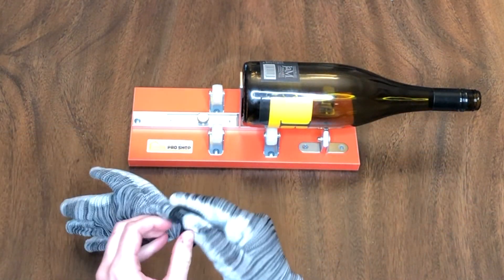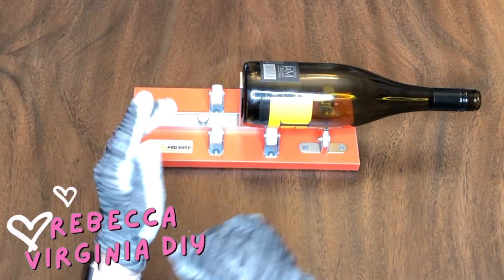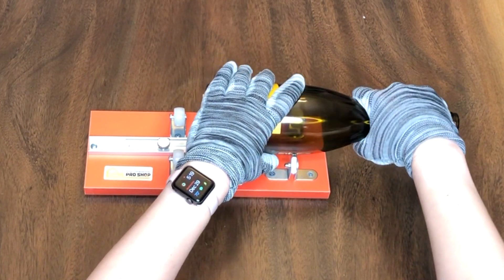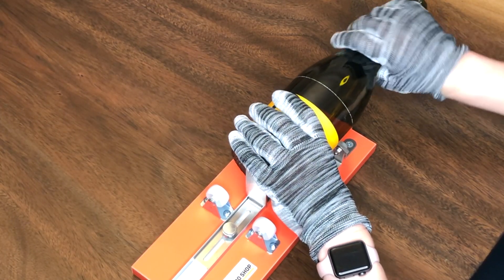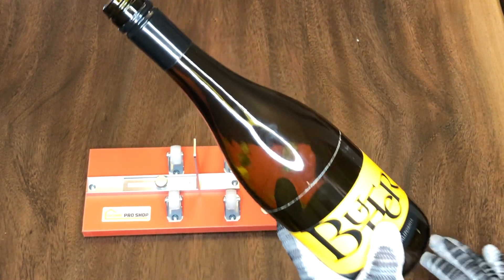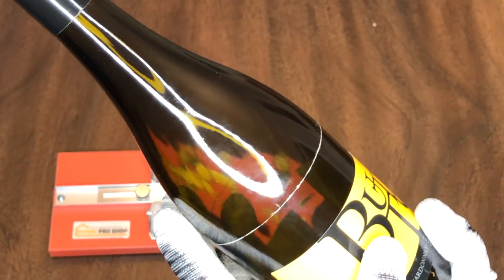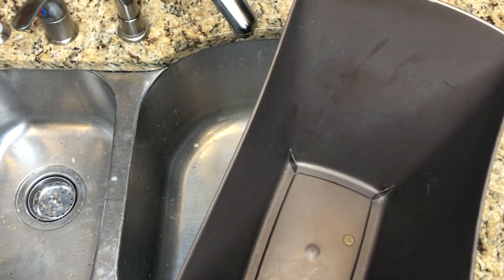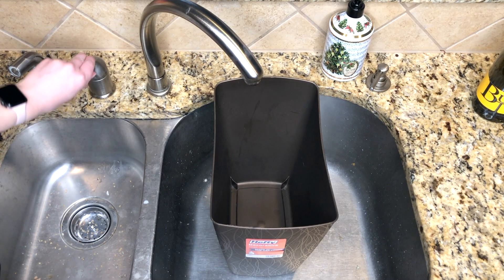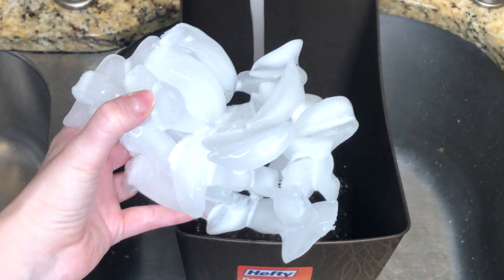Hi everybody, it's Rebecca Virginia, and I'm starting off 2022 by doing a candle making DIY. I am using this glass cutter that I got off Amazon — I will link it down below. It's really great at scoring the glass on this wine bottle, which is going to be the basis for our candle. I placed it onto the glass cutter and slowly turned the wine bottle so the blade was able to score the glass.